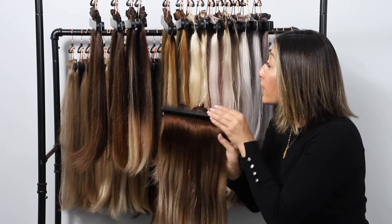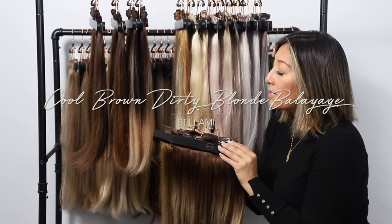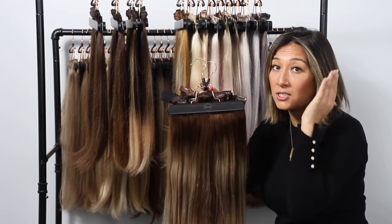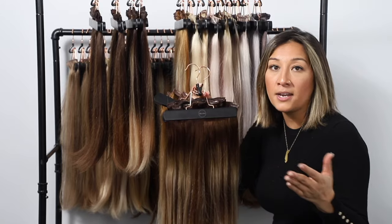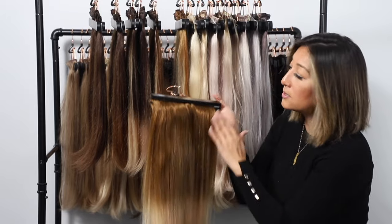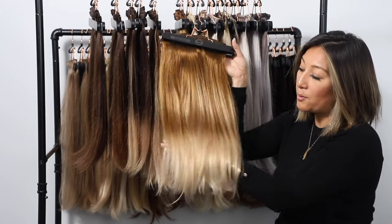As we move higher on the color spectrum, our next color is the cool brown to dirty blonde. This is a great choice if the chocolate brown to dirty blonde looks right, but your natural color at the top is too light and the dark tone would peek through unnaturally. The cool brown to dirty blonde starts at around a level 7 at the top, with a 50-50 blend transition at mid-shaft, down to those bright dirty blonde ends.